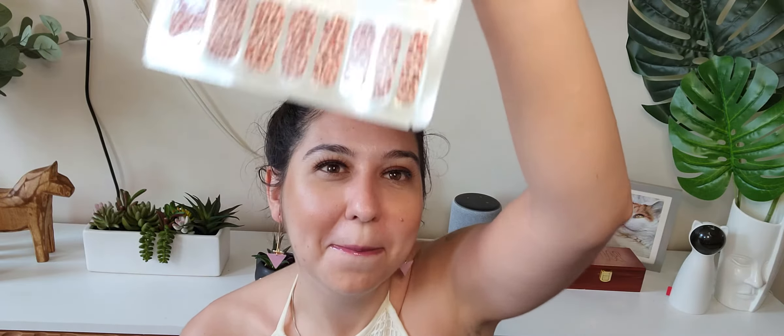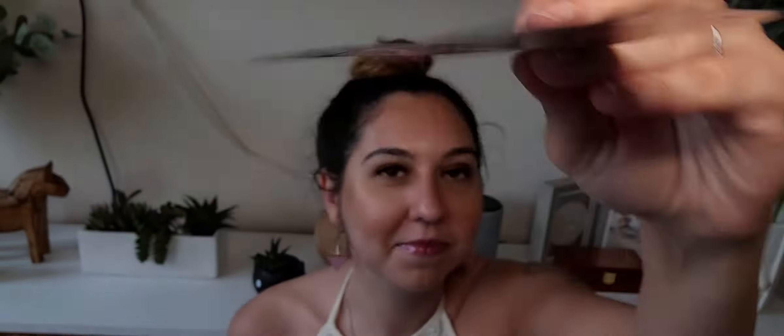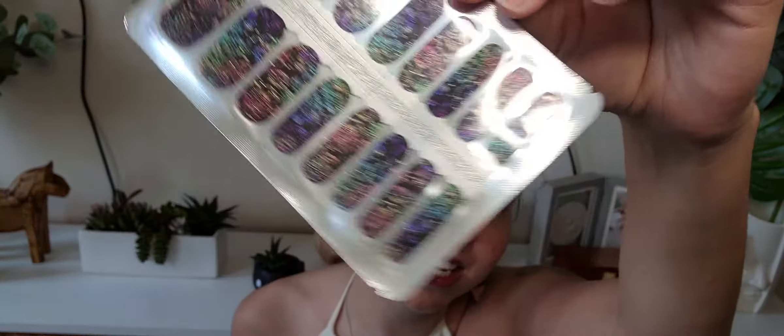Now onto the actual nails. The first one is this bedazzled leopard print — it's not my style typically, but they're cool, we'll try them out. Then we have these flowers — they're gorgeous and shiny and rainbow. Those are so cool. I really like these; don't really care for the first ones. Then we have these watermelon-colored leopard spots — they're interesting.